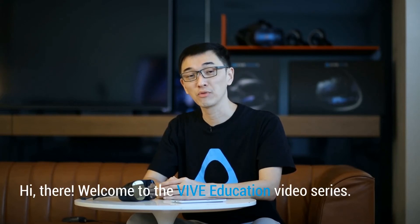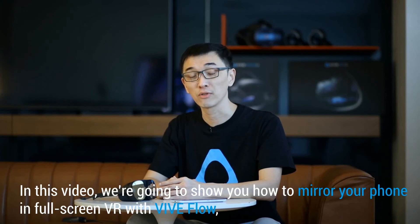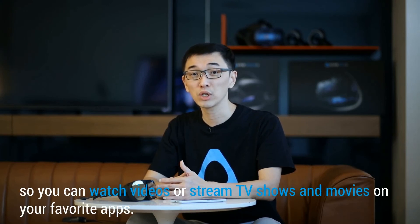Hi there! Welcome to the VIVE Education video series. In this video, we're going to show you how to mirror your phone in full-screen VR with VIVE Flow, so you can watch videos or stream TV shows or movies on your favorite apps. Let's get started.